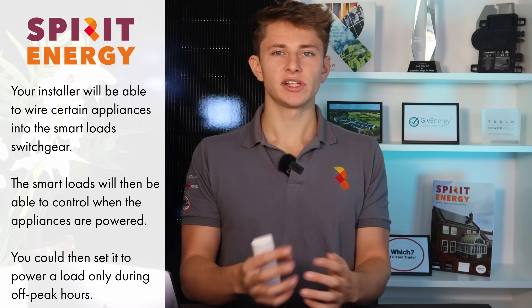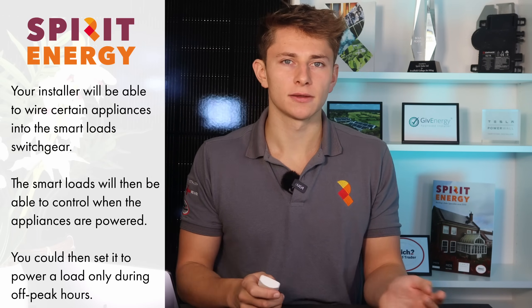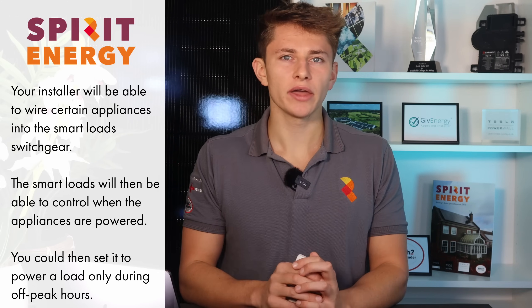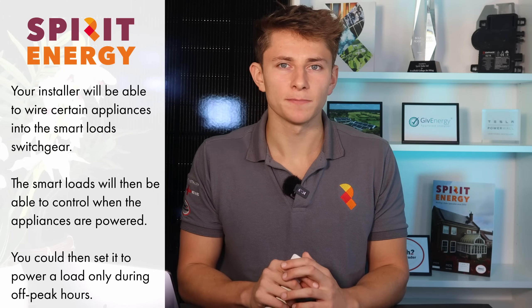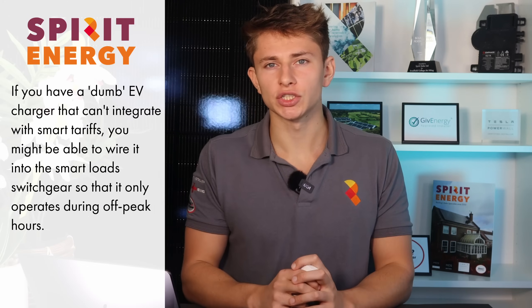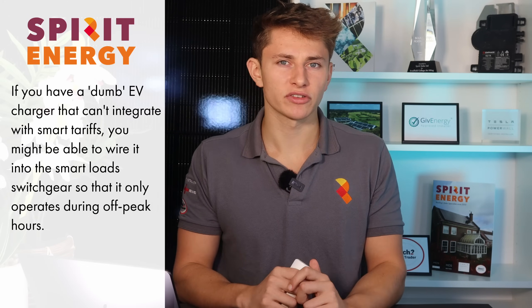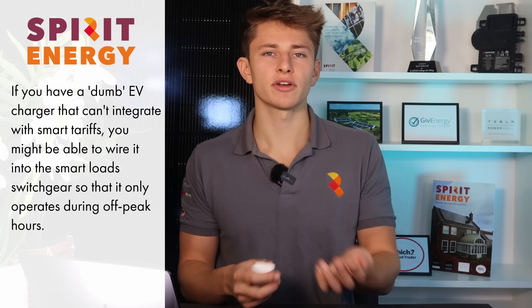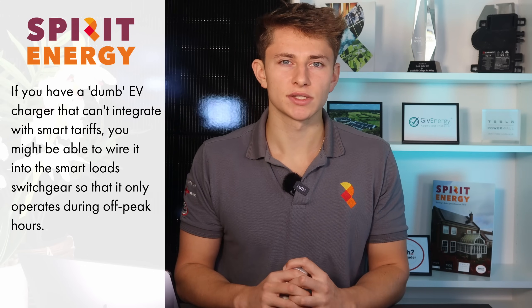Give Energy have also implemented something called smart loads with the Gateway 2. With smart loads, you can set certain appliances to only run at certain times. For example, you could wire a heat pump into the smart load switchgear in the Gateway and pair it with your smart tariff so it's only powered at off-peak times. This is also useful for a dumb EV charger — a charger that can't integrate with smart tariffs by itself — allowing it to take advantage of cheaper off-peak rates.